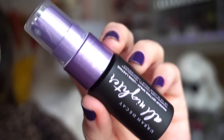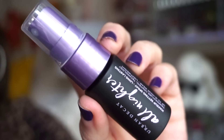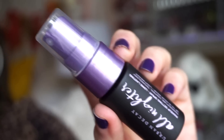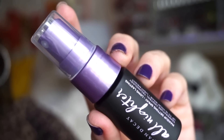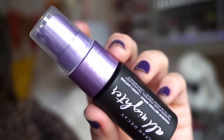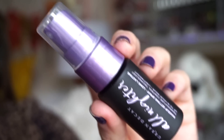First up, we get a deluxe size of the Urban Decay All Nighter Mist. I've gone through a few full sizes and a few little ones of these. Probably one of my favorite high-end mists ever. No fuss. Makes your makeup last forever. There were times I applied this, slept with my makeup, and it looked pretty good the next day. I'm happy to have this little one in my life — I don't think I have a full size or deluxe size currently.